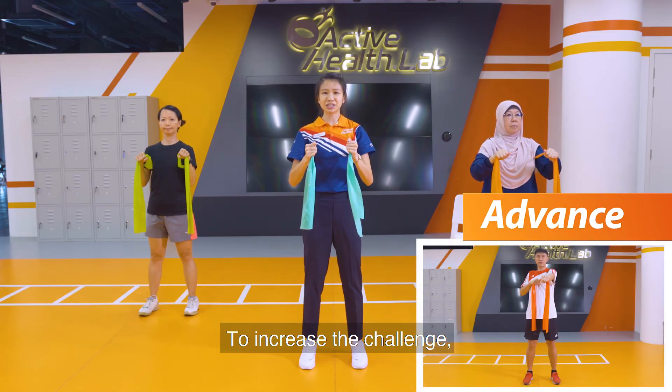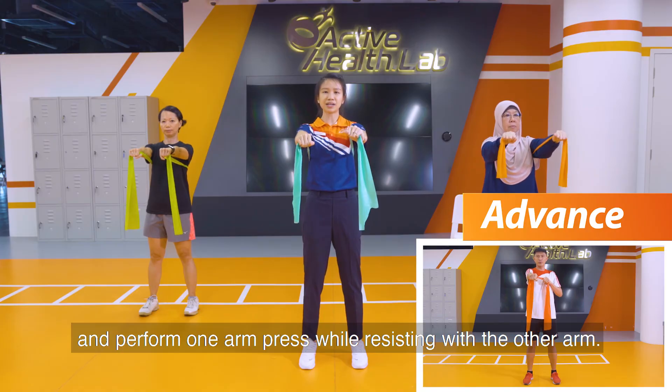To increase the challenge, hold the band in front of your chest and perform a one arm press.